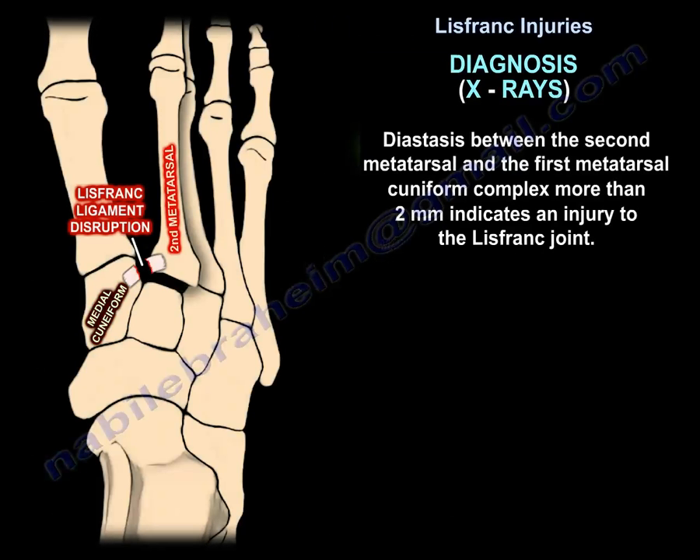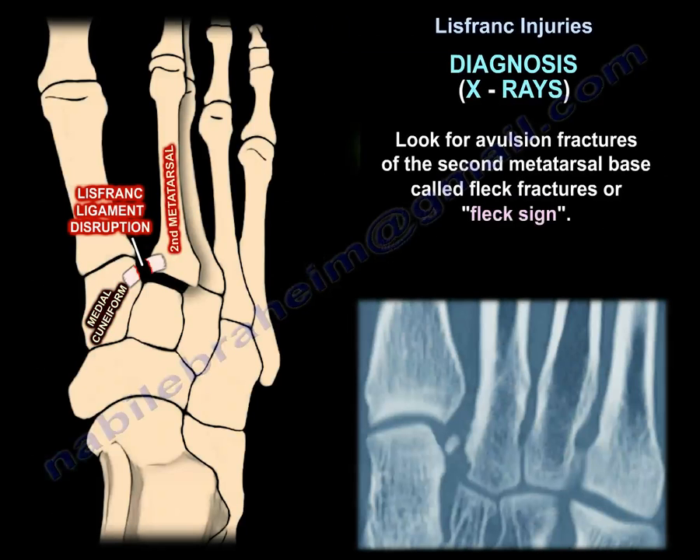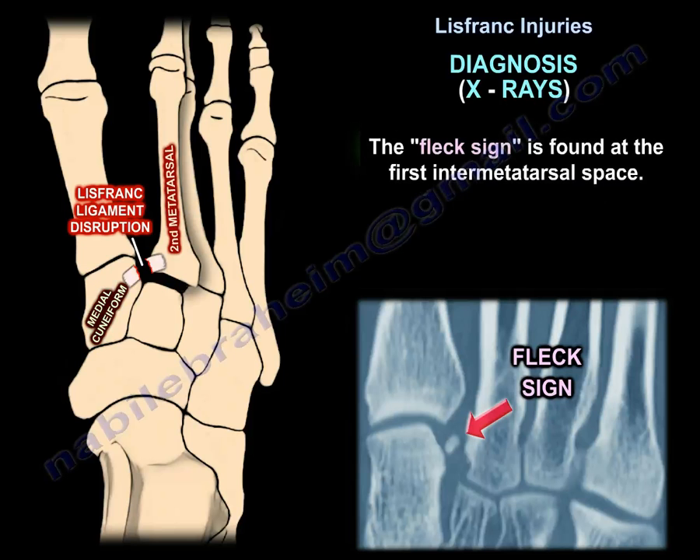Diastasis between the second metatarsal and the first metatarsal-cuneiform complex of more than 2 mm indicates an injury to the Lisfranc joint. Look for avulsion fractures of the second metatarsal base — called the fleck fracture or fleck sign — found at the first inter-metatarsal space.